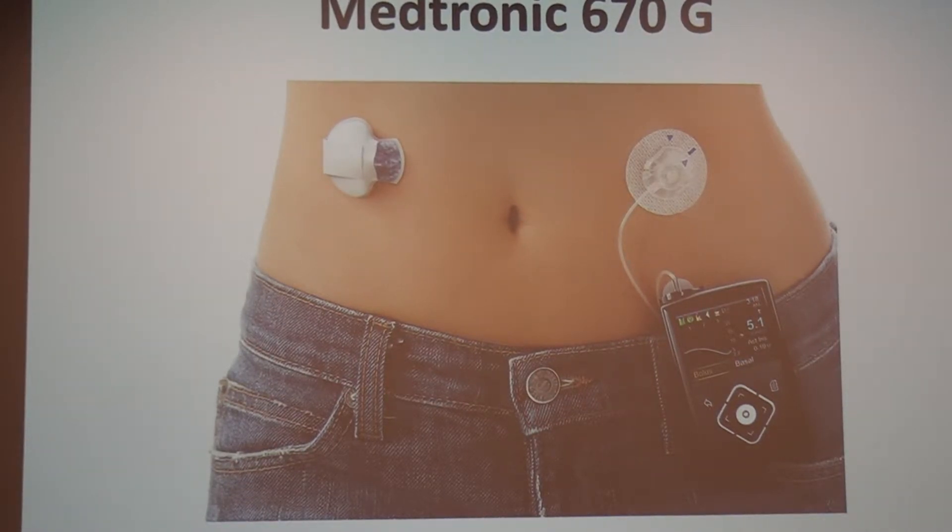What happens is that their sensor sends the data to the pump, and then the pump adjusts the basal based on the sensor data. So what that can do is smooth out the edges and narrow the gap more than finger stick alone, or just bolusing and basal alone.